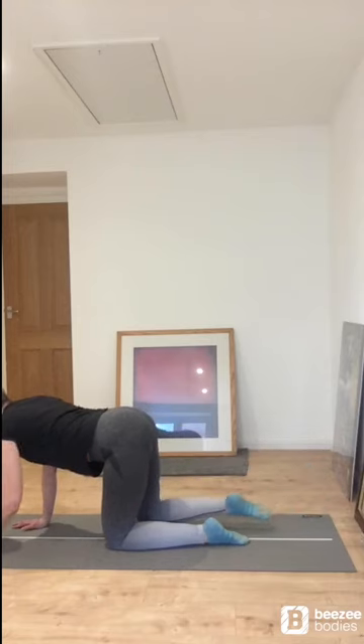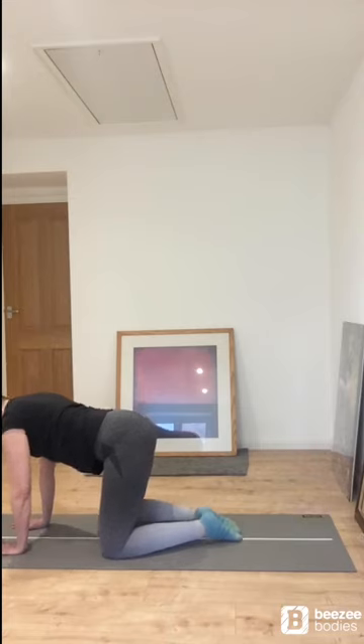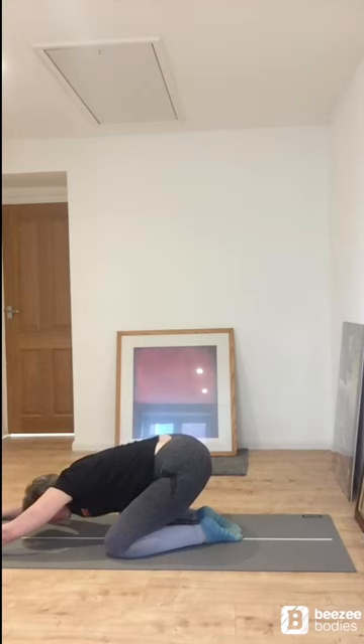And from here we're going to do a release stretch — we're going into what's known as child's pose. Bring your feet together, knees apart, and you just try and sit back onto your heels and have a lovely stretch. Remember to breathe nice and deeply, releasing out through that back. Beautiful.